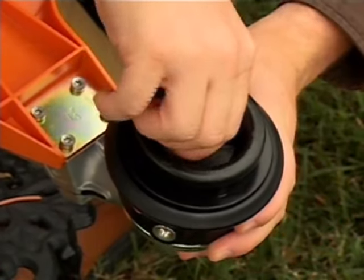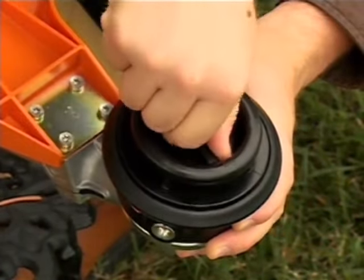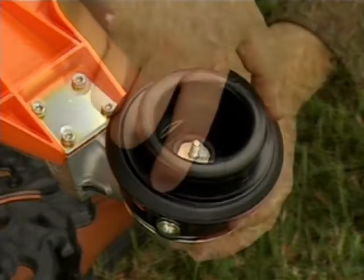On the Trim Cut, you simply unscrew the star nut on the head. Once the star nut is loose, remove the nut and the spool.